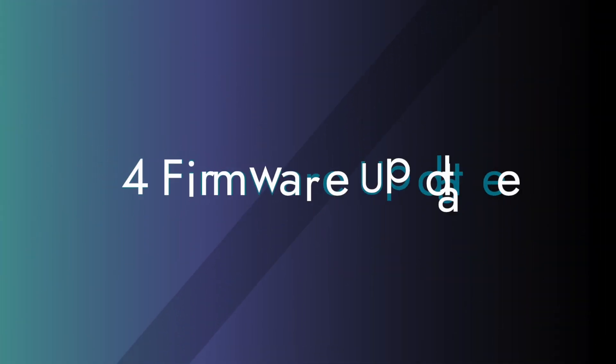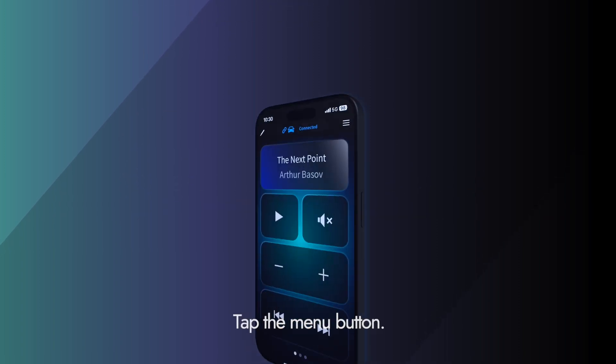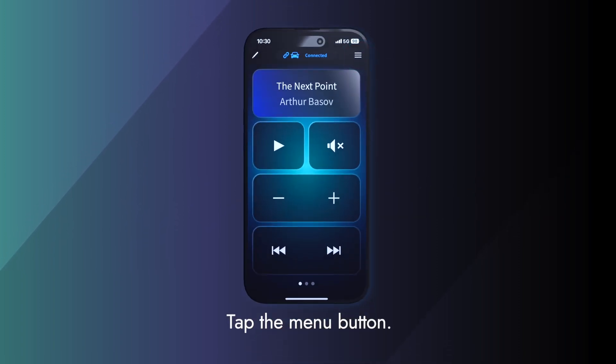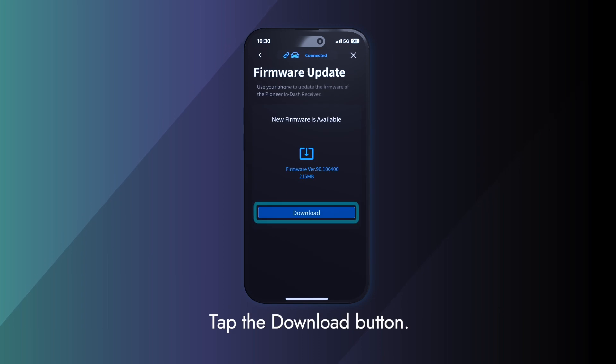Next, firmware update. Tap the menu button, then tap the firmware update button. Tap the download button.